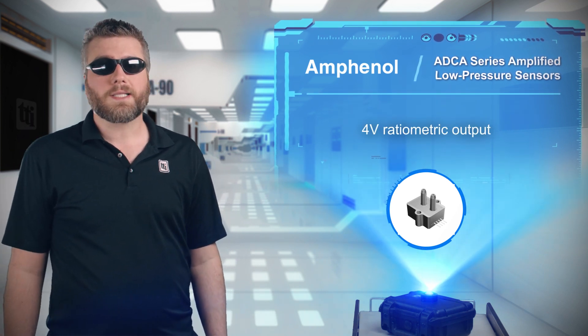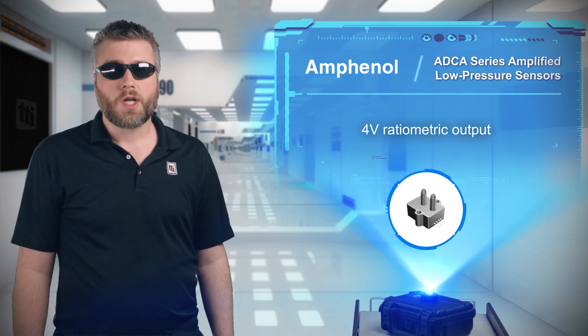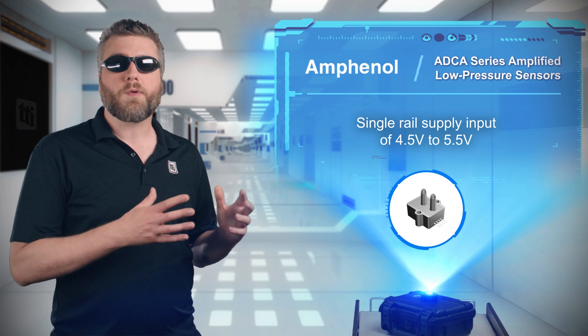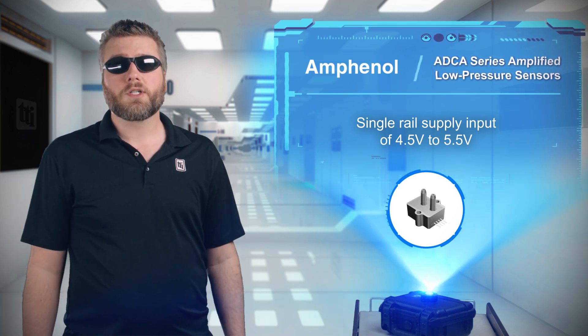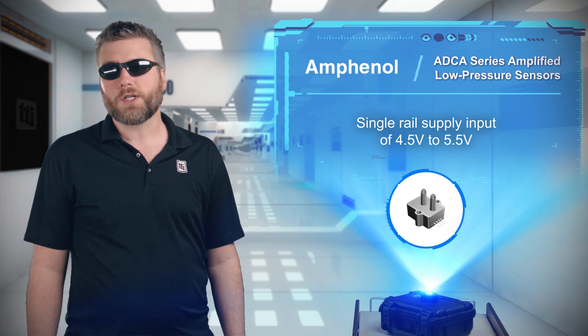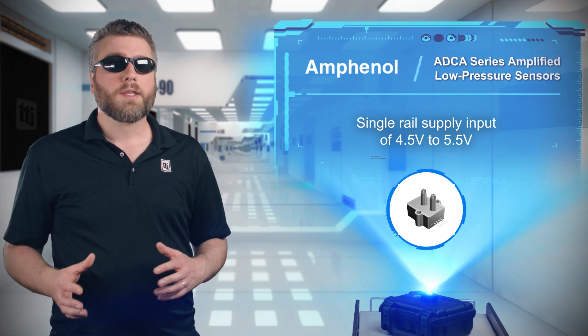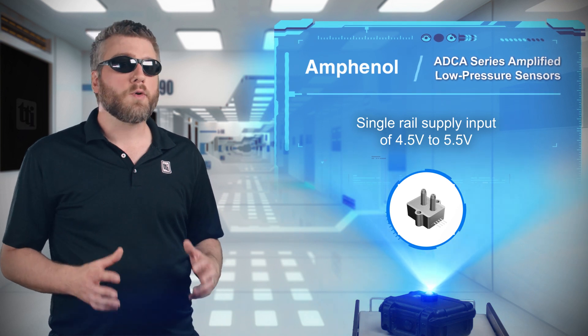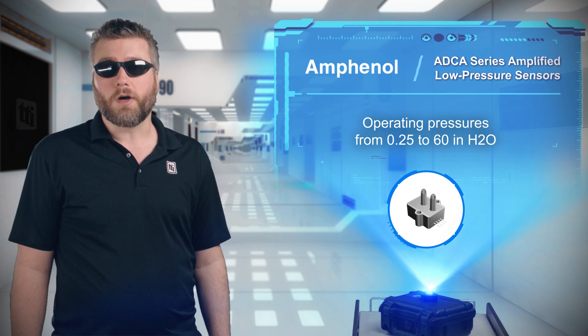The output of the ADCA series amplified low pressure sensors is ratiometric to the supply voltage, with a single output for the current pressure and two inputs for power and ground. The operating voltage is between 4.5 and 5.5 volts, the typical output voltage has a 4 volt span, and the operating pressures range from 0.25 to 60 inches H2O.